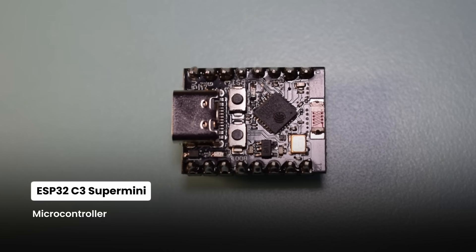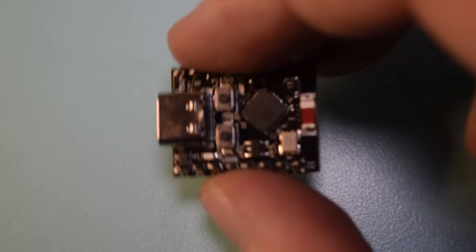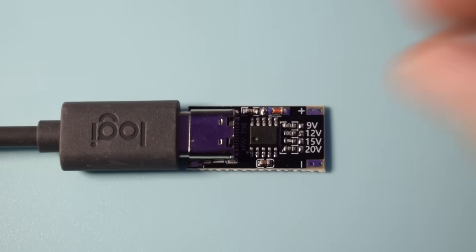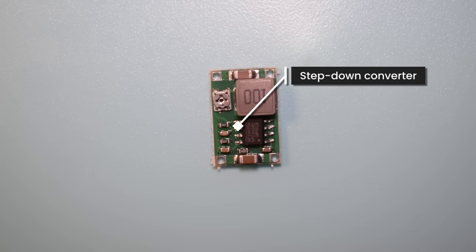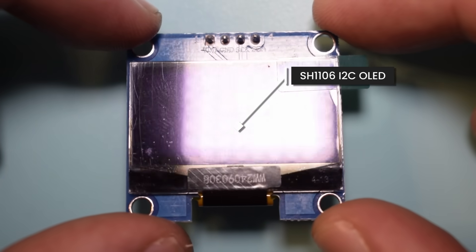As the brain of the operation, I'm using an ESP32 C3 Super Mini microcontroller. These come in many variations, but in essence they are very cheap small computers, which are perfect for this kind of application. For power, I need 12 volts to run the fans and 5 volts for the ESP32. I'll be using a USB-C trigger board, where I can choose what voltage to draw from the charger by soldering the corresponding pad. Then I'll use a step-down converter to get the 5 volts to the microcontroller. I'm also adding a rotary encoder to adjust the fans manually, a switch between automatic and manual modes, and an OLED screen to show temperatures and fan speed.